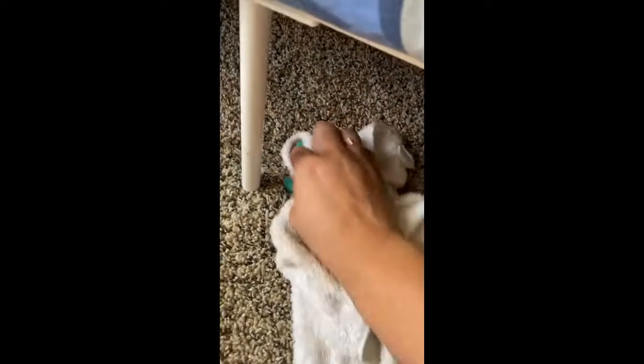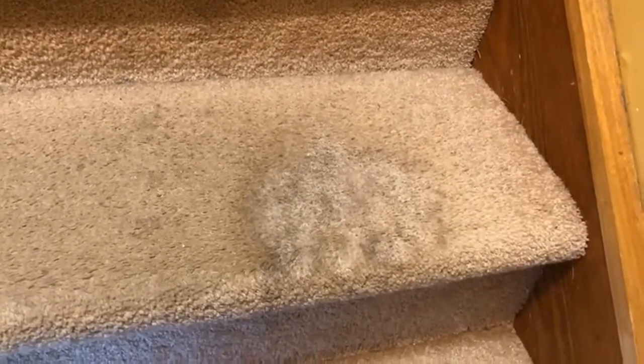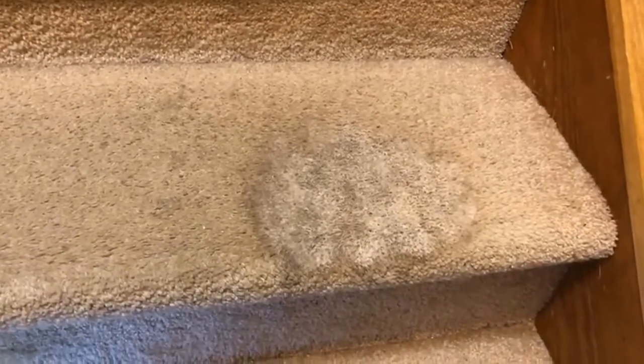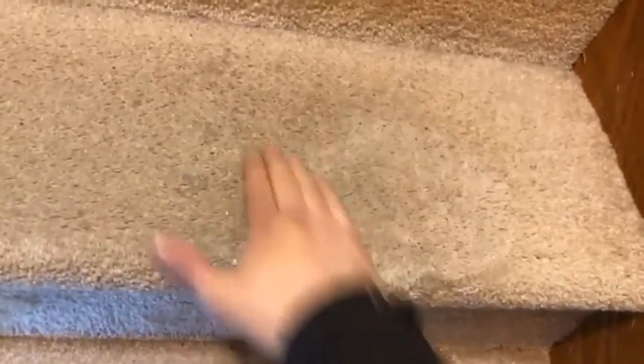That lipstick is gone, and I'm amazed. I'm never going to buy another carpet stain remover again, because that's it. Two minutes gone.